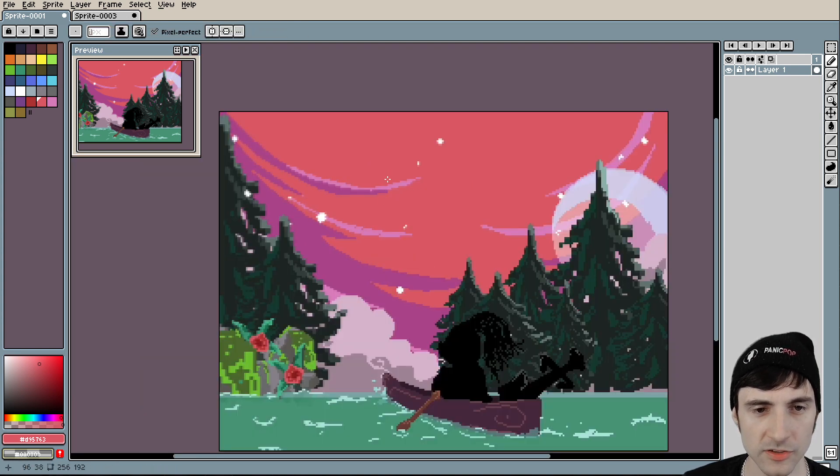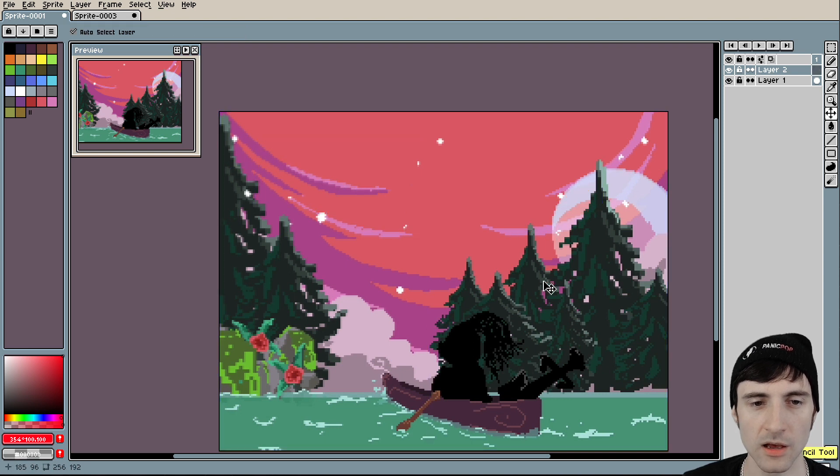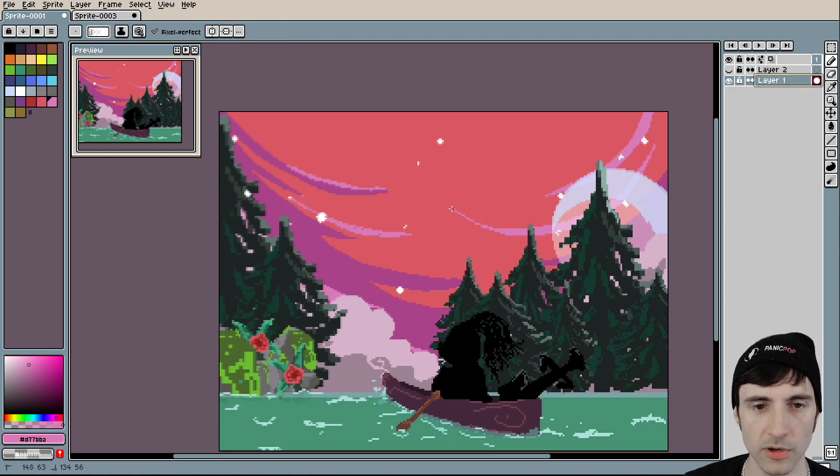Super quick — the sky is really cool, but what I would probably do is, on a new layer, have all of these lines almost connect a little bit — or rather, point at each other. You see how this one is pointing upwards and this one is pointing this way?